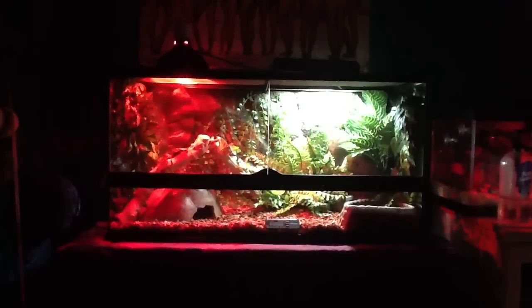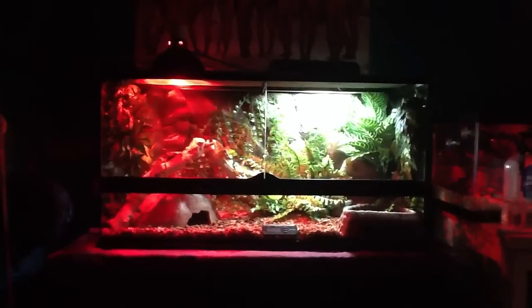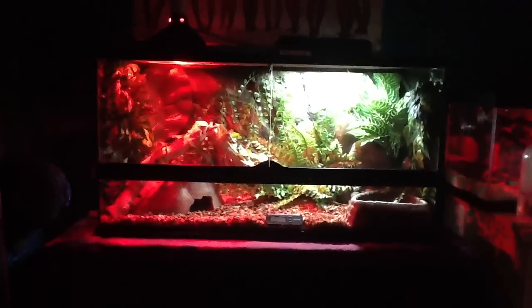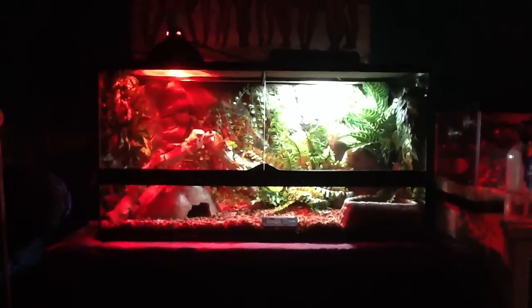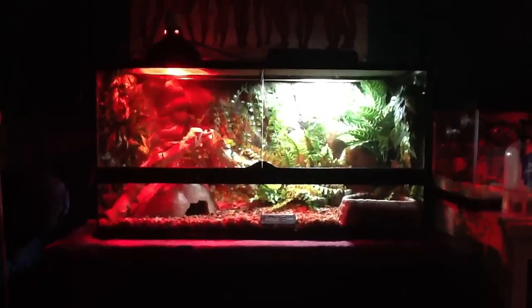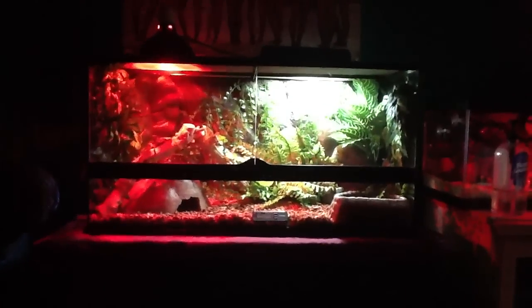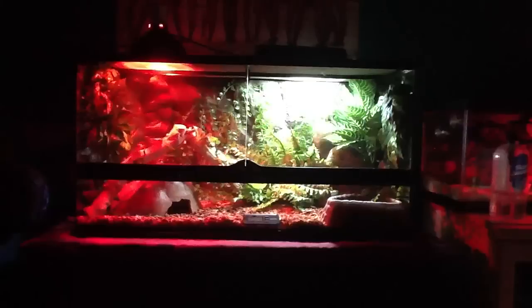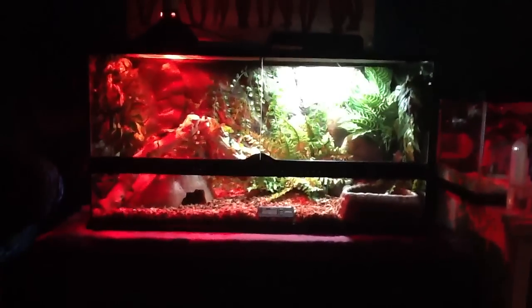Hey YouTube, this is a video on my new terrarium that I just set up. It's an ExoTerra large wide, so it's 36 inches wide by 18 inches deep by 18 inches high. And I just decorated it today.